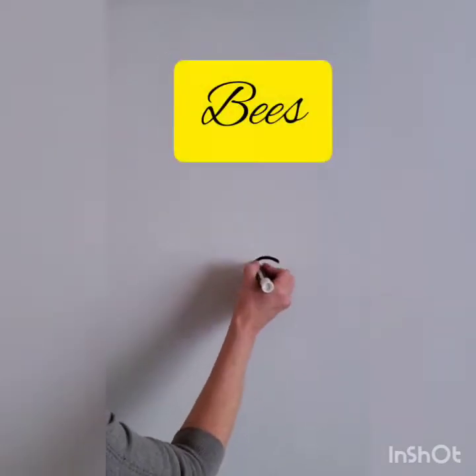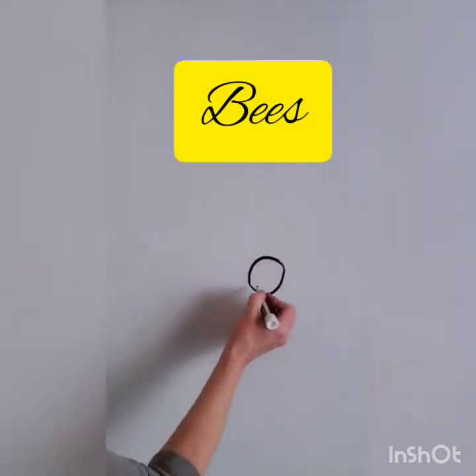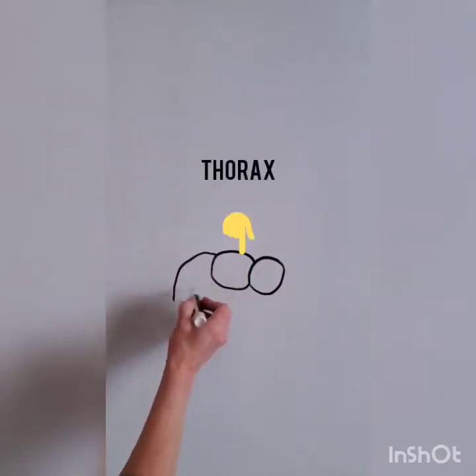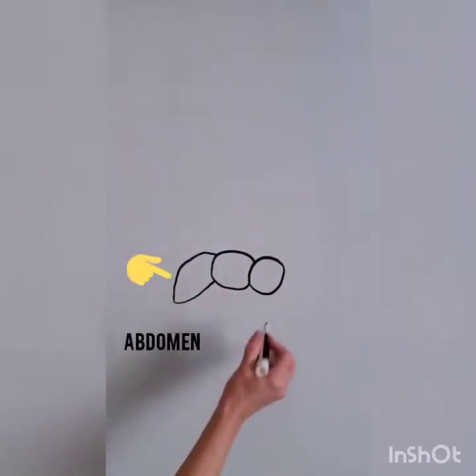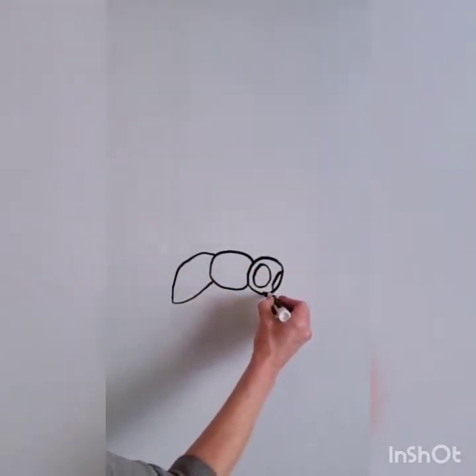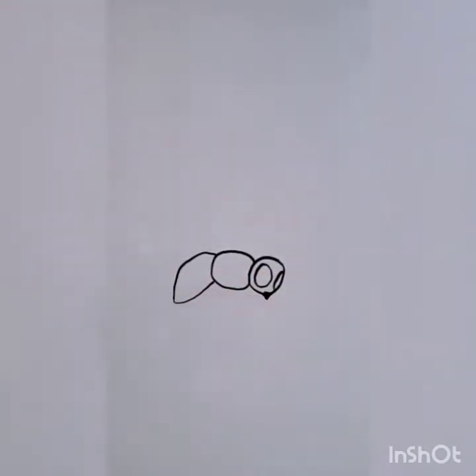Use a circle shape for the head and an oval shape for the thorax and an almond shape for the abdomen. Notice how these shapes overlap. There are over 20,000 species of bees and I have simplified how we are going to draw our bee today.